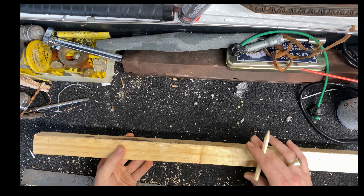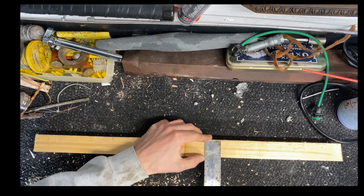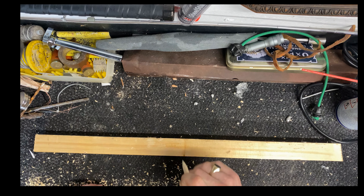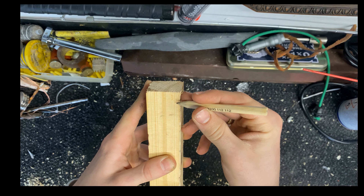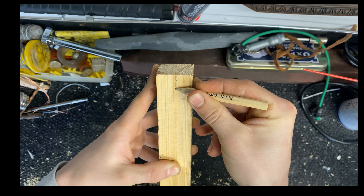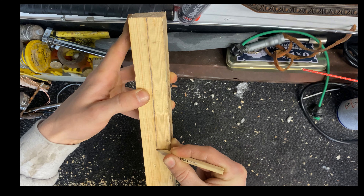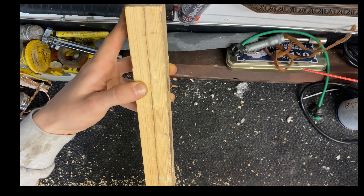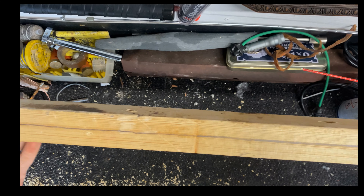Once you cut your timber to your preferred length, we'll need to mark the center. There are two ways to do it: you can grab your ruler, put it on one side, measure to the other side, and half it — that will be your center. Or a quick way is to put your finger here with the pencil pushed down in the middle, mark that center point, and keep your finger pushed along so it roughly stays in the center all the way down — that's my preferred way of doing it.